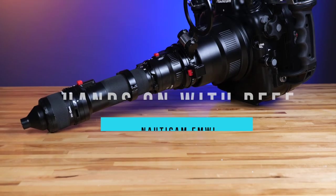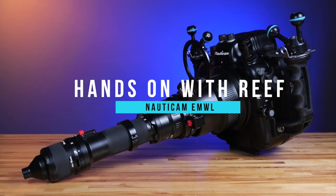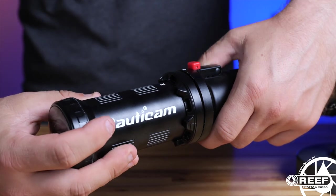Everything you saw there was shot with just the Canon 100mm macro lens in the EMW L1. Pretty cool, right? What's so revolutionary about this optic for underwater imaging is it allows you to shoot macro with various 60, 100, and 130 degree fields of view, all while underwater on a single dive. This opens up a whole variety of unique underwater imaging opportunities that many of us as underwater filmmakers could only have dreamed about.